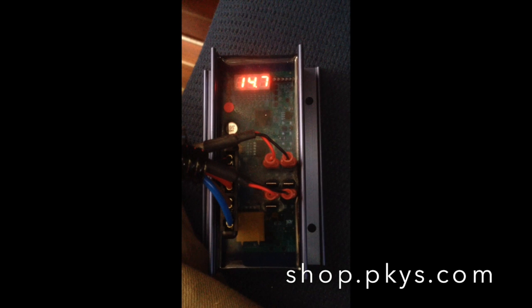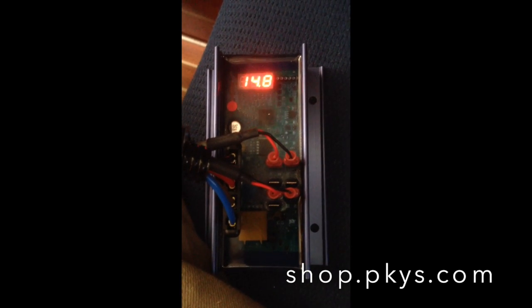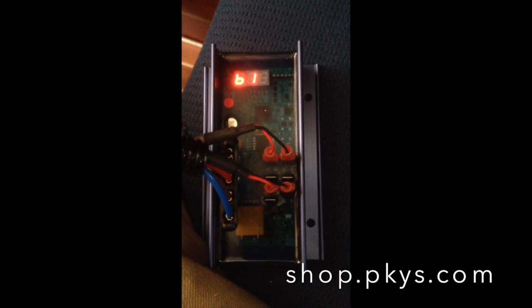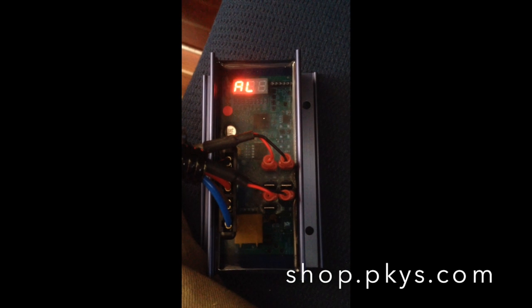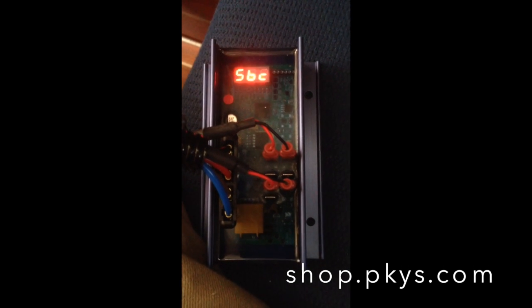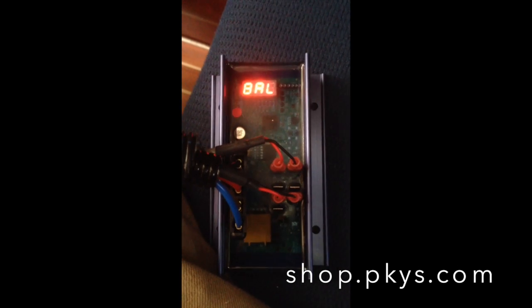The engine has been working quite hard for the last 15 minutes or so powering an inverter, so the alternator has gotten quite hot. And it's a cold day, and the batteries are quite cold. So we'll see how that affects the readings a little bit. The regulator has temperature sensors connected to both the alternator and the batteries.